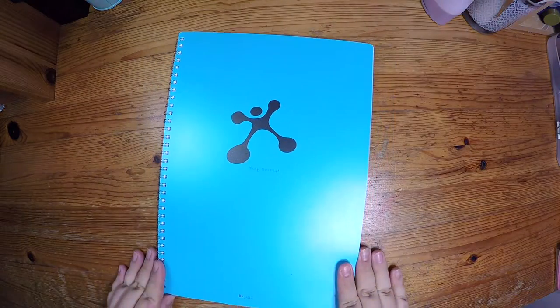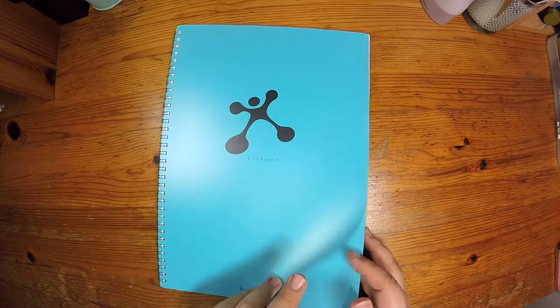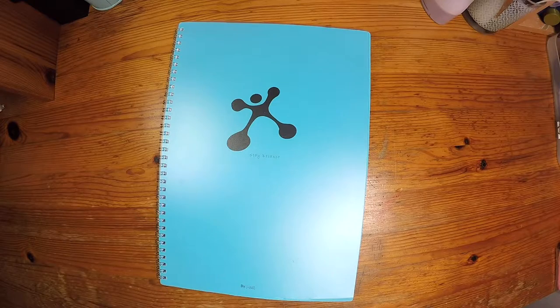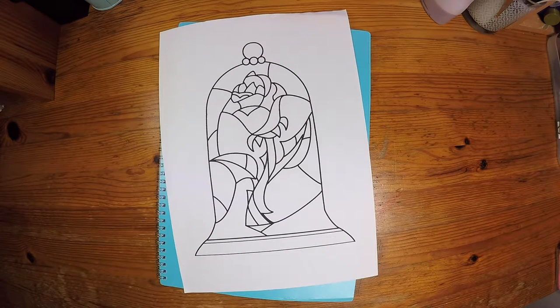For this DIY, you will need an A4 notebook. I chose this notebook with the plastic cover in front so that after at the end of the DIY, it's able to protect your stained glass piece. Next, you need a template of the stained glass rose that you can download from Pinterest.